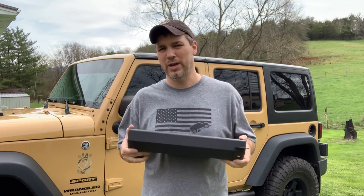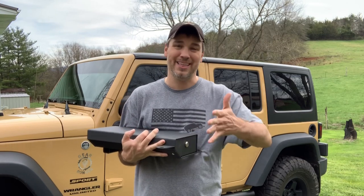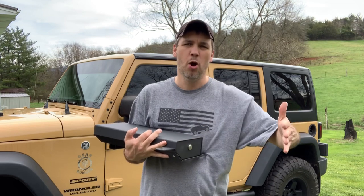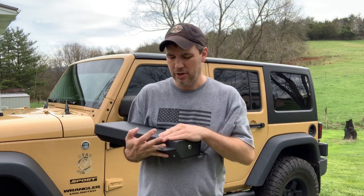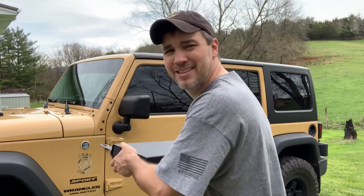I could secure it just as well. The only difference I like better is it looks like the Tuffy box — I think that's what it's called — seems to open further and you can get into it a little easier towards the back end. But enough with the rambling; let's get it in the Jeep.